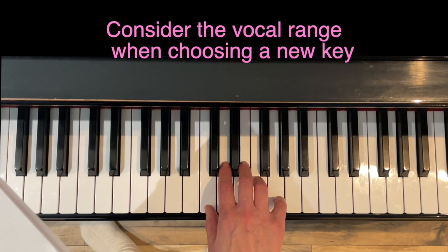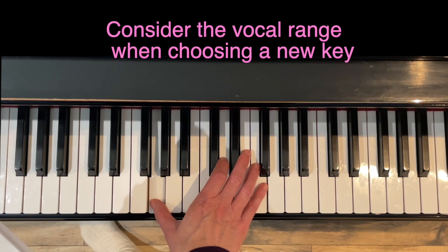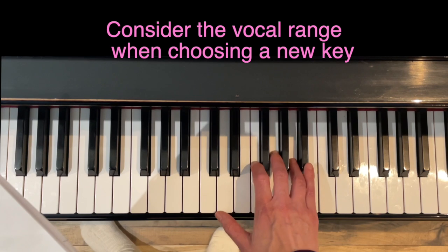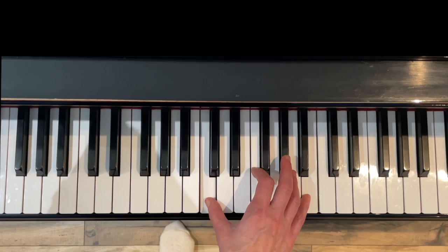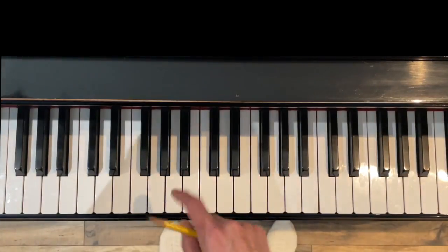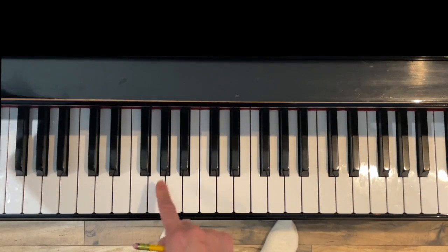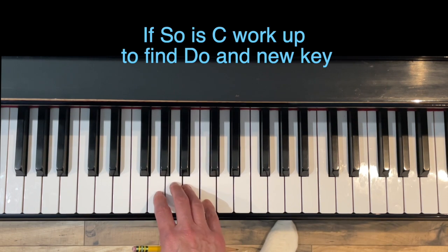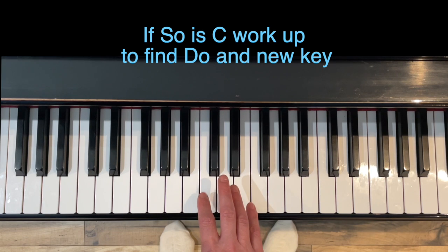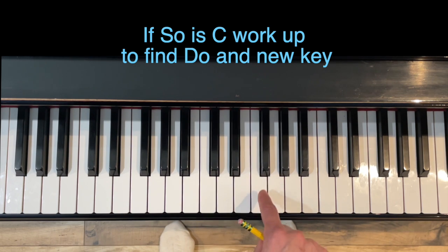Now we're going to choose an alternate key. This is actually a pretty low key because it goes all the way down. I'm going to choose middle C as the bottom note. To figure out which key it is, we find the lowest note — in this case it's 'sol,' which is G. If I want my sol to be a C, I count up: sol to la is a whole step, la to ti is a whole step, and ti to do — so in the key of F.